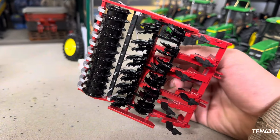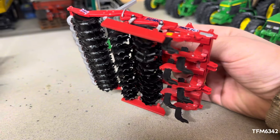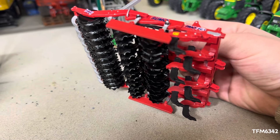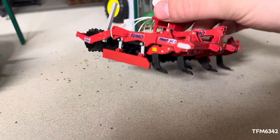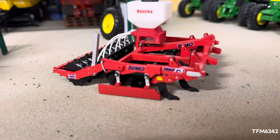Looking underneath, you can see your discs and your legs — that's what I was meaning about shining them up to make them look a little bit used, which just gives it a bit more realism. You also have to add a warning sticker on every leg.